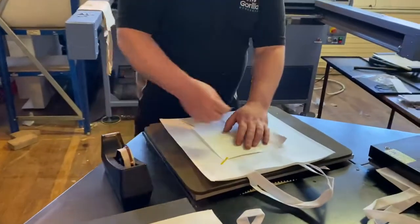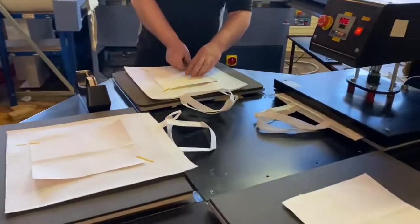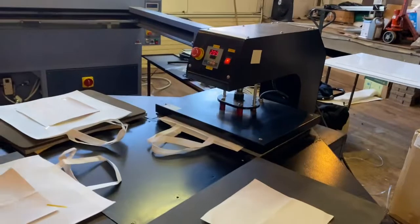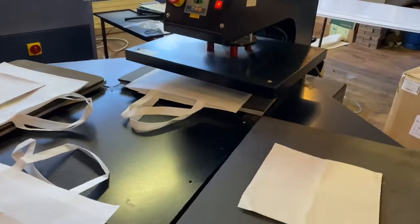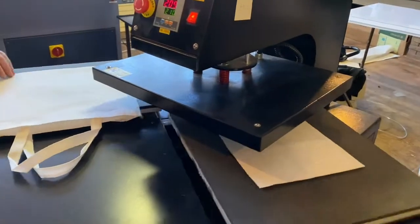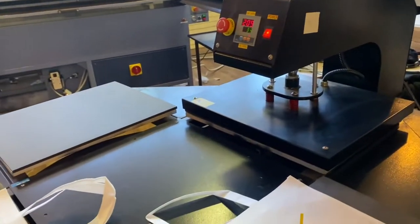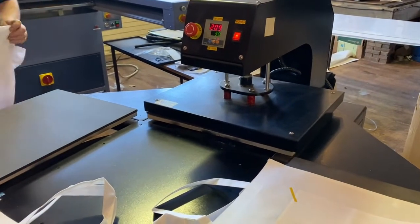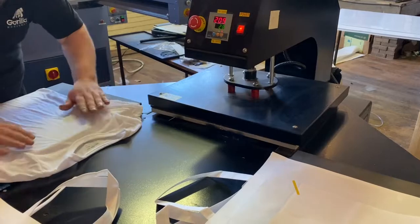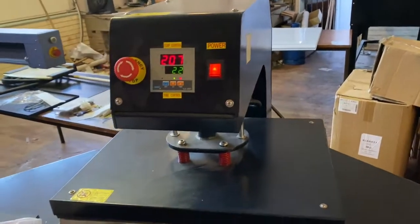My glamorous assistant Craig is just putting the heat tape on one of the bags. Obviously it's going to be a long video because these are down for 30 seconds each. There's a die sub t-shirt going on and that's the placemat under there.